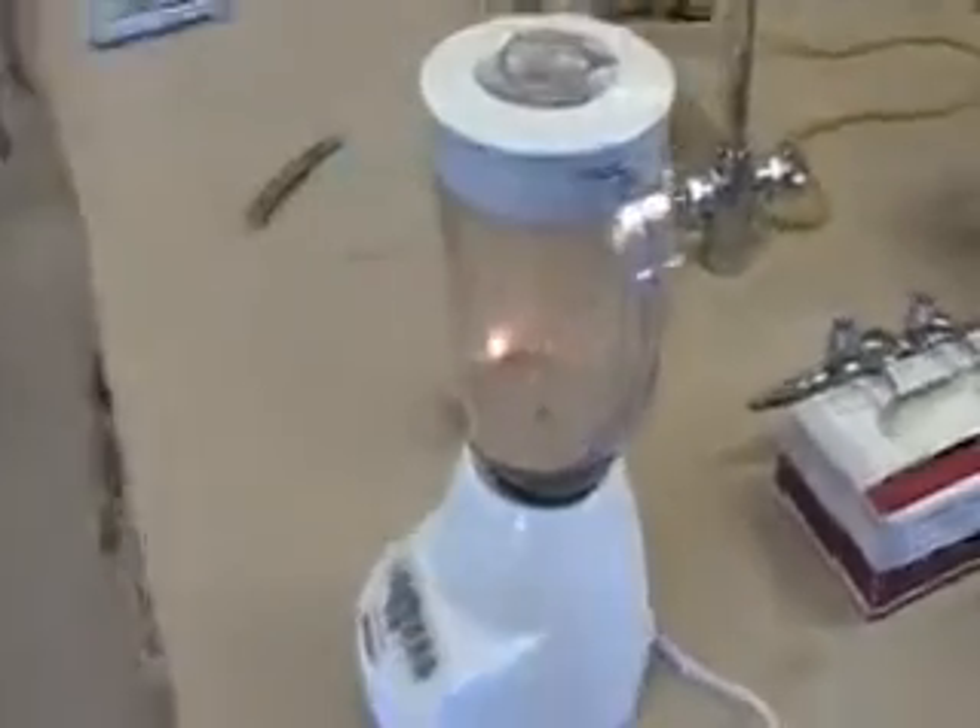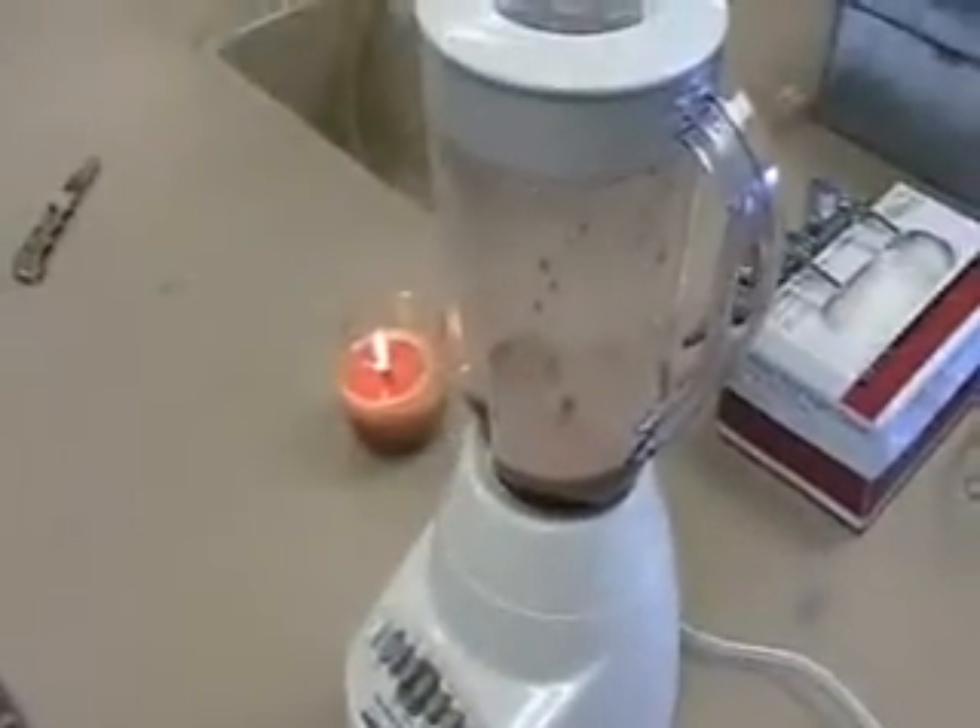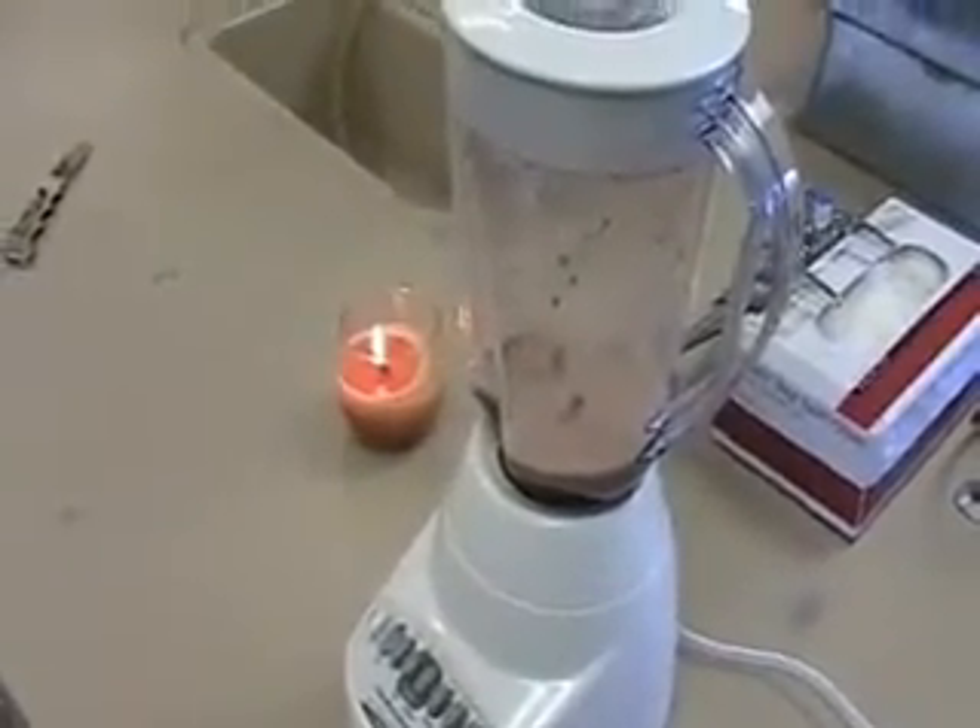Just out of curiosity for the gross-out factor, how are we getting this catalase out of the liver tissue? Putting it in a blender with a little deionized water and mixing it up. It's kind of gross, but that's why the candle's there — especially when you get little bits of tissue and it just splatters everywhere.